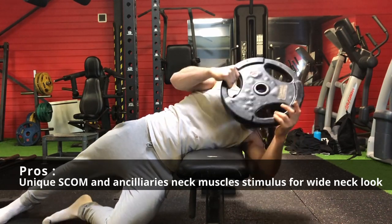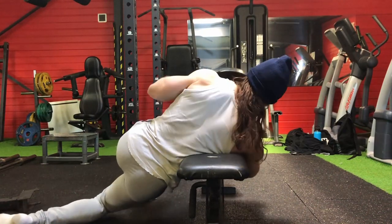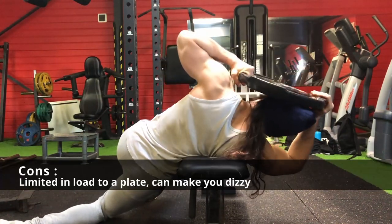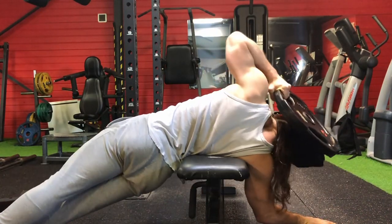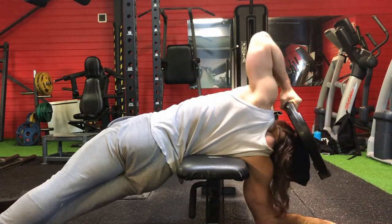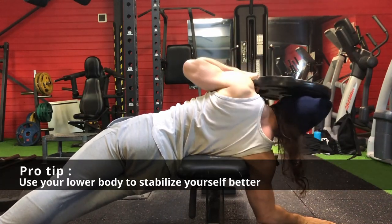Make sure to use the technique cue of bringing your ear to your shoulder — nothing is moving except your neck. This is a great exercise that will give you a very thick neck from the front and from the back, and it uniquely works the sternocleidomastoid muscle as well as ancillary muscles around the neck such as the scalene.